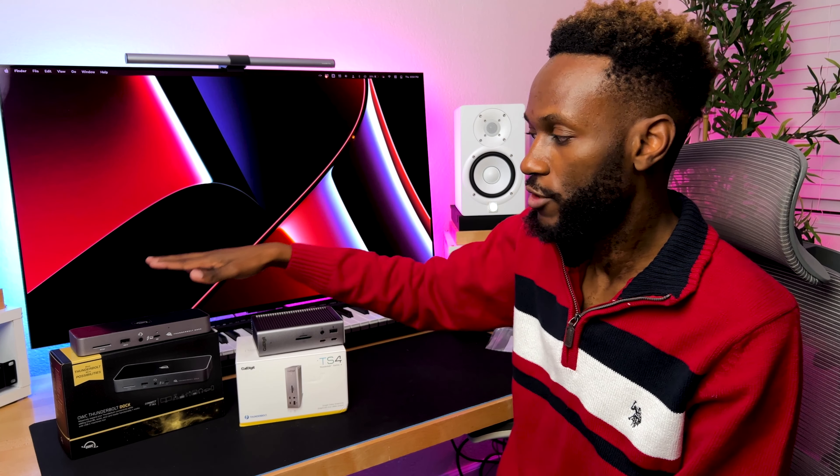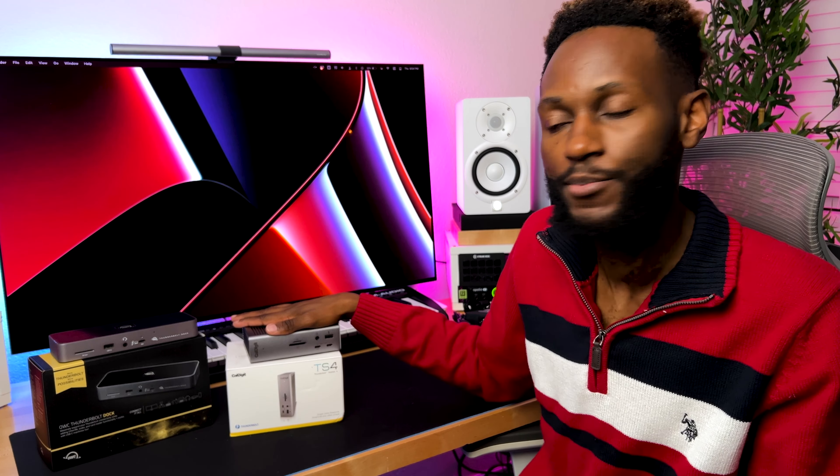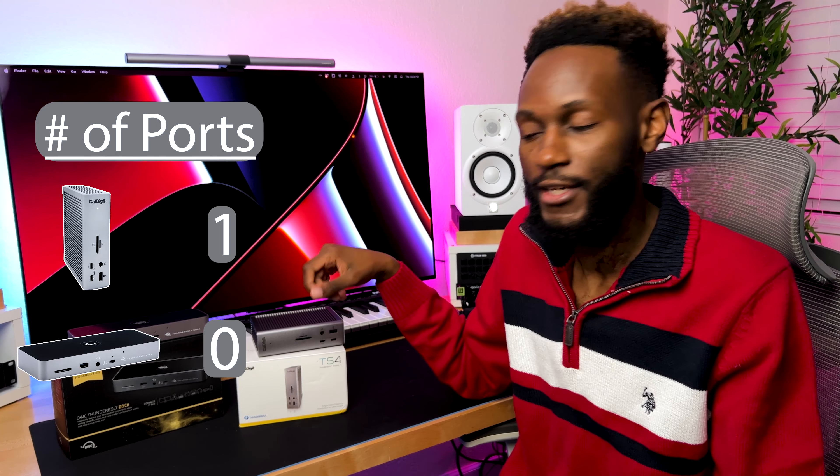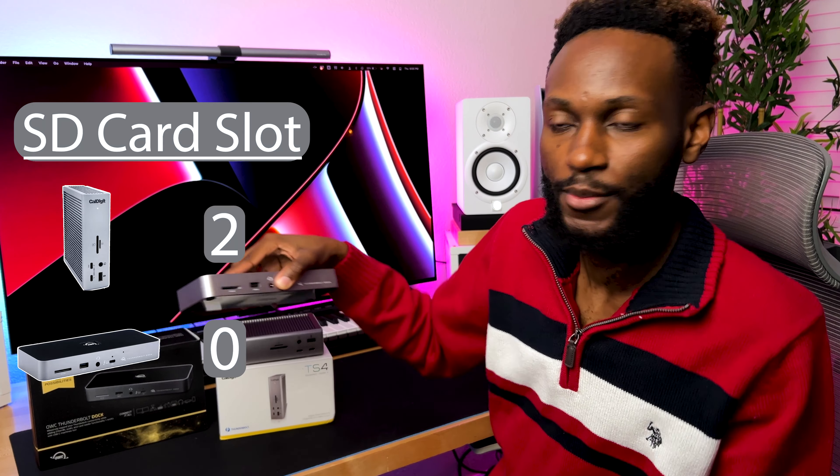Now let's talk about the similarities and differences with these docks. Instead of going through each one individually, I'll go by category and assign points to see which one comes out with the most. Starting off with ports: the TS4 has 18 ports and the OWC has 11 ports, so the TS4 gets a point there. The TS4 also has both a micro SD and a regular SD slot, whereas the OWC only has the SD slot. Obviously you could get adapters for that, but the TS4 gets the point.